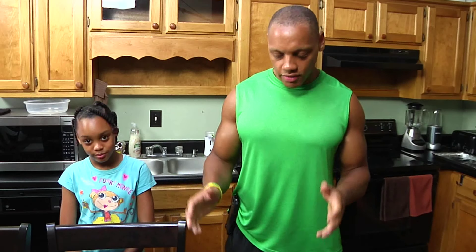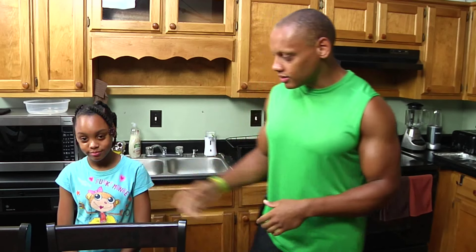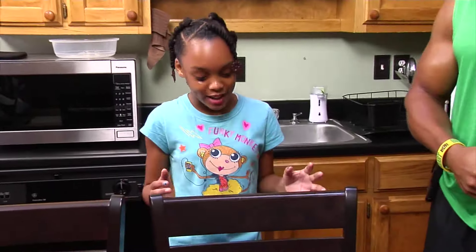Today, we'll be making a healthy lunch — something quick and easy for families, especially single parents. These are some of my daughter's favorite recipes. She'll tell you a little bit more about them. Today, we are going to be making homemade mini pizzas and smoothies.